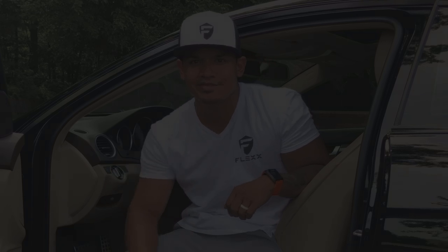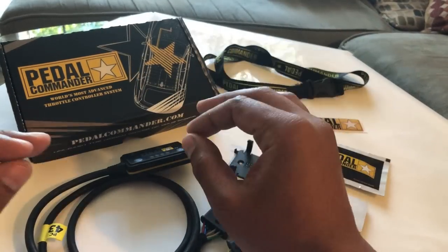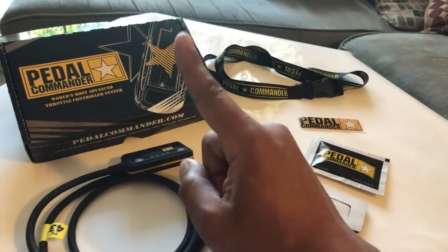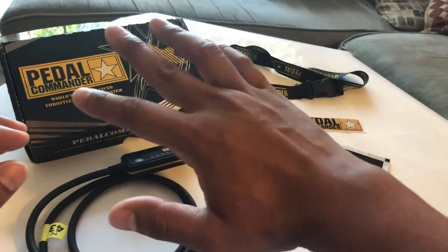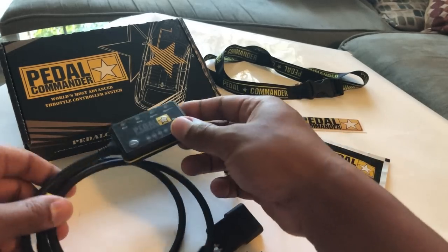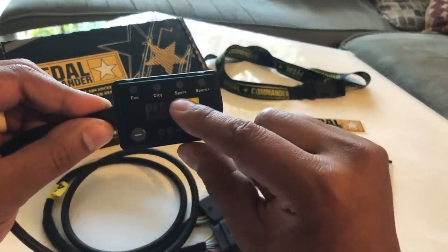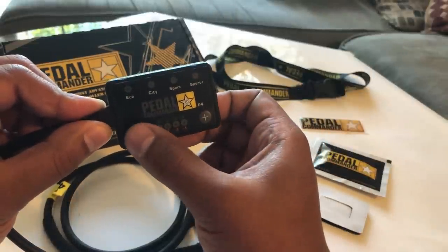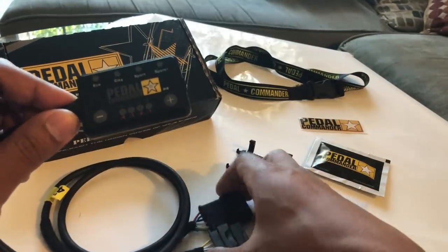Here it is guys — this is the Pedal Commander, a throttle controller system. They're rated number one in throttle control systems and they make it for many applications, but I got one specifically for Mercedes. This is the control module — as you can see it has eco mode, city mode, sport mode, and sport plus. You can also control the intensity of the actual throttle response.